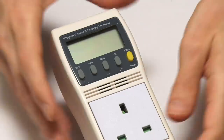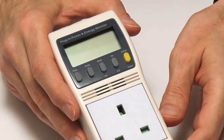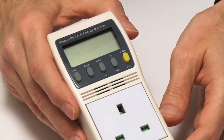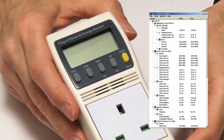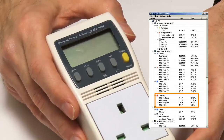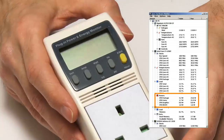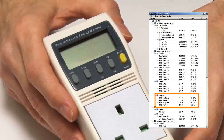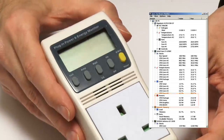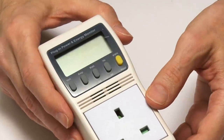Just before we plug this in and go in search of some computers to test, I wanted to say a few words about what we're measuring in this video: the total power use of a computer system from the mains outlet. Many of us are used to using utilities such as Open Hardware Monitor which provide indications of the power use of a CPU, and that's very different to what we're measuring here - the total use of the whole system. Even if you had software monitoring the CPU, motherboard, RAM, drives, and fans, it would still give a lower figure than what we'll get from this meter, because of losses in a power supply.